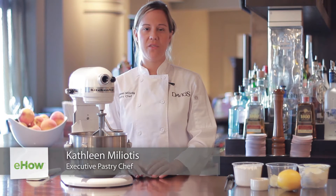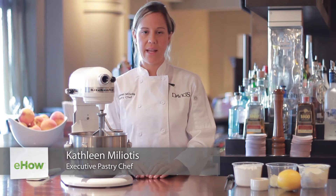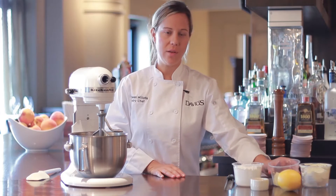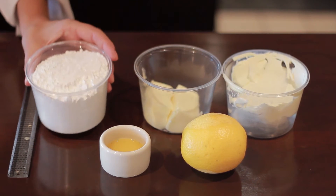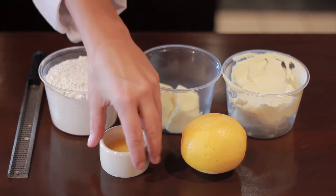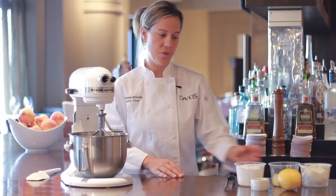I'm Kathleen Miliotis, the executive chef at Davio's Northern Italian Steakhouse. Today we're making an orange cream cheese icing. I have 8 ounces of cream cheese, 4 ounces of butter, 2 cups of confectionery sugar, 2 tablespoons of fresh orange zest, and 2 tablespoons of orange juice.